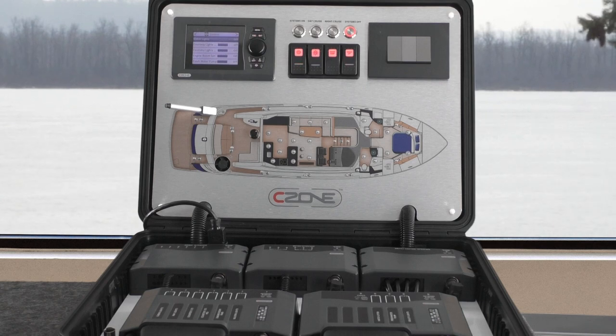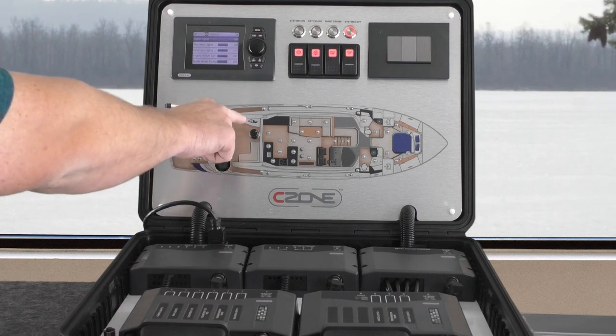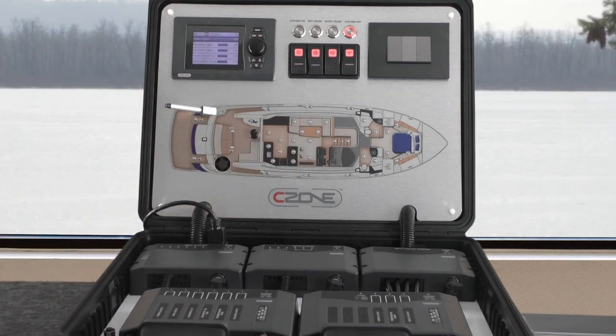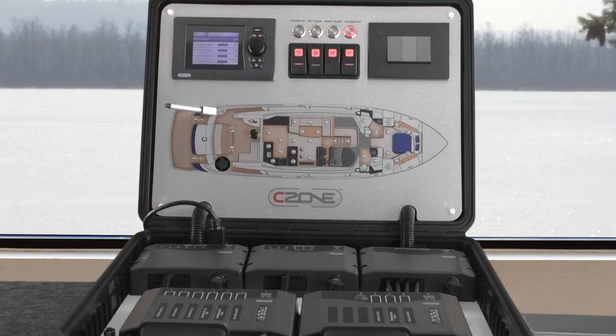Here we have our C-Zone demonstration case, because it is easier to show you this than an entire boat. We have connections that monitor and control ship systems including a hatch lifter, engine room fan, water pump indicator, and various lights around the vessel. We also have four preset mode buttons here.